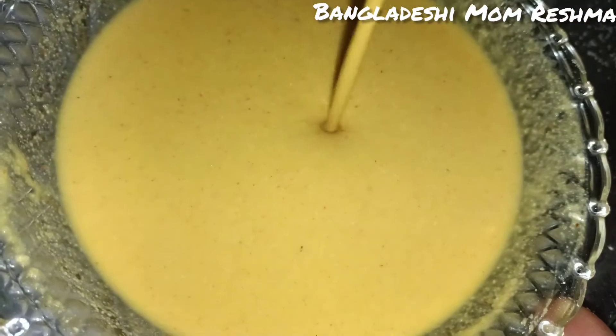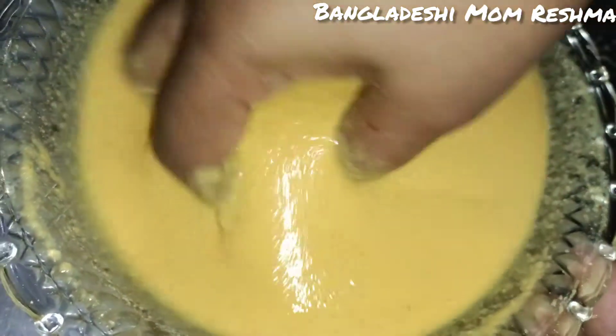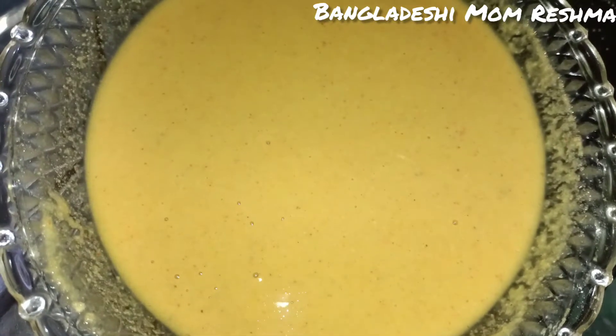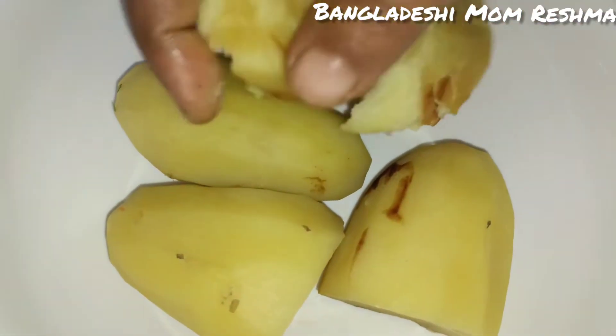We will take water, add the spices — the cold water will be needed, and we will take the mix and squeeze it out.